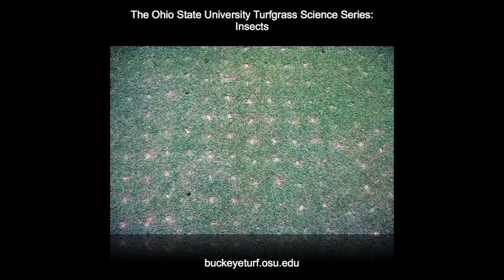Black cutworm larvae often establish burrows in aerification holes, and it can be difficult to distinguish between damage from the aerification process or from cutworm.